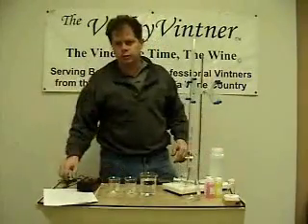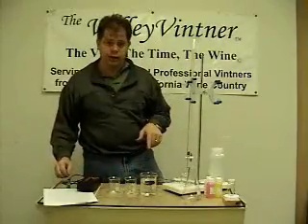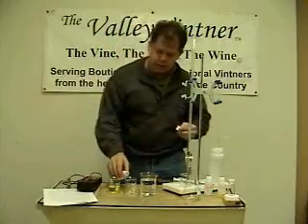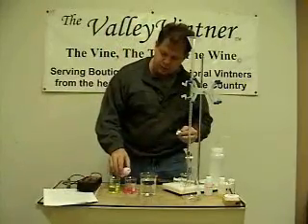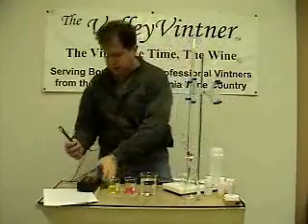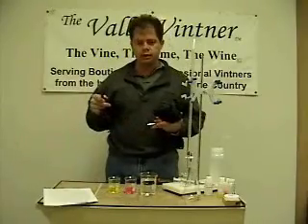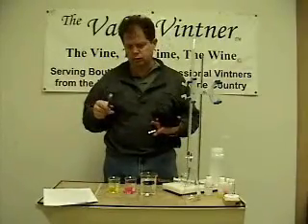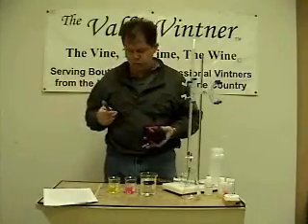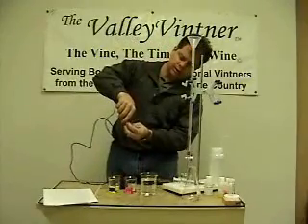The first thing we're going to do is calibrate our pH meter with our buffer solutions. You should have 4 and 7.0 buffer. To calibrate, we connect our electrode to the pH meter. I'm going to use my portable meter. This has a BNC connector, so when the electrode is spent and doesn't read well anymore, I can replace it and continue to use the pH meter. We always remove the little plastic cover that protects the electrode.